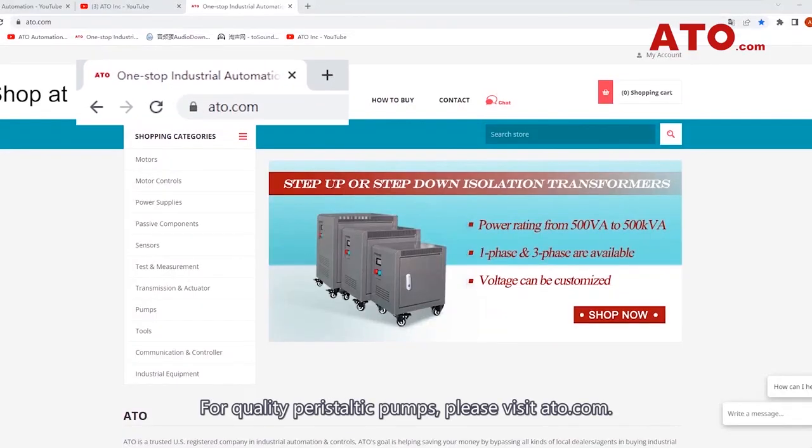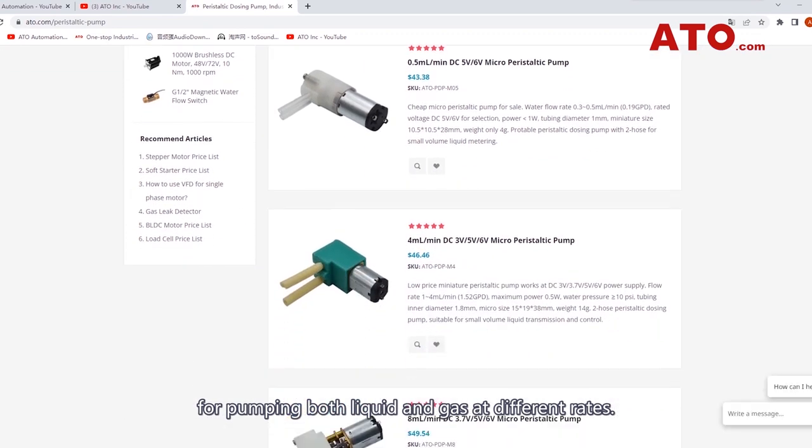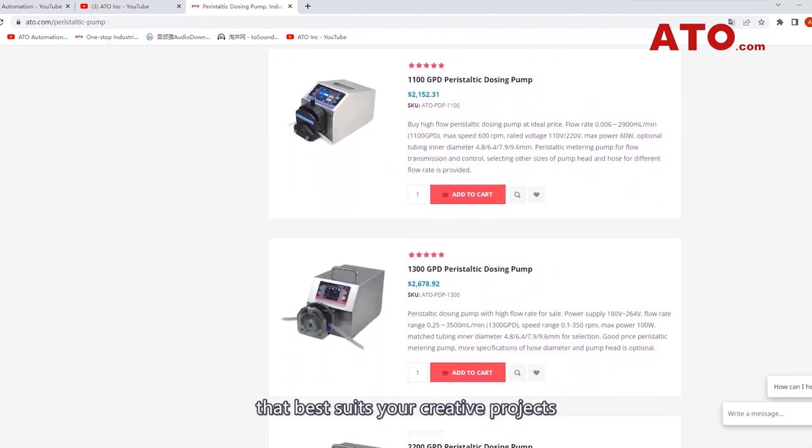For quality peristaltic pumps, please visit ATO.com. ATO offers a wide variety of pumps featuring sophisticated designs for pumping both liquid and gas at different rates. Explore our catalog to find the proper type that best suits your needs, and shop for that pump today at the most favorable price.